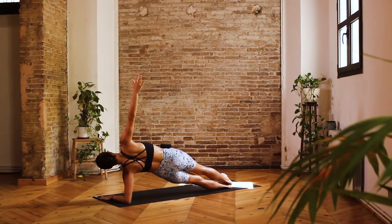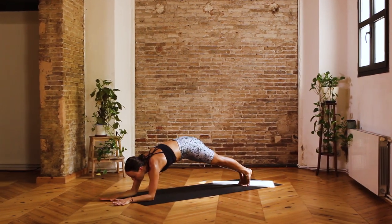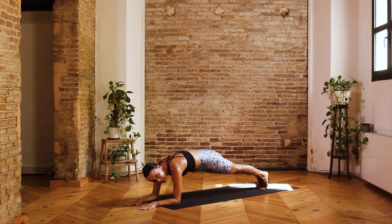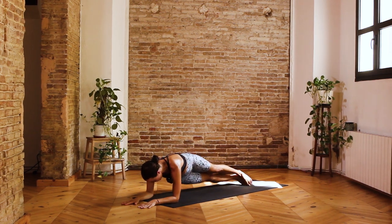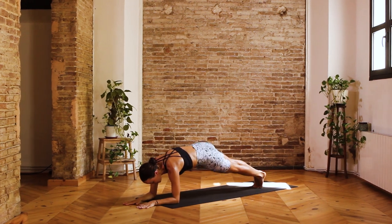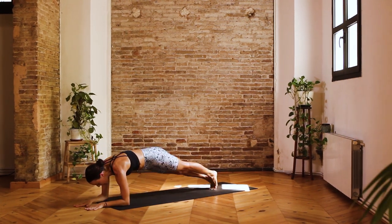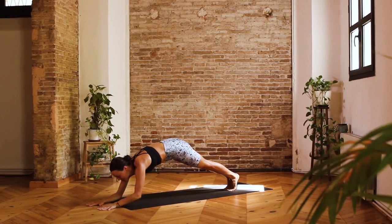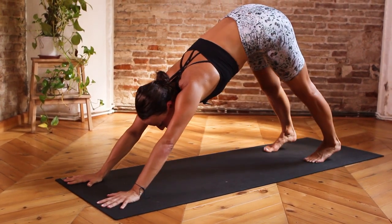Coming back to a neutral position, drop the right forearm onto the mat, and then come to bring the forearms in line with one another, fingertips facing forward. Staying in this low plank for a moment. A couple of options here — either staying here for five breaths, or otherwise taking a pulse from side to side: right hip to the ground, inhale bring it up, exhale left hip to the ground, inhale bring it up. Right to right — inhale up, exhale left to left — inhale bring it up. On the next exhalation, press into the hands and shuffle the arms and the feet, finding a downward facing dog for a final three breaths — inhale, exhale one, inhale, exhale two, inhale, and exhale three.